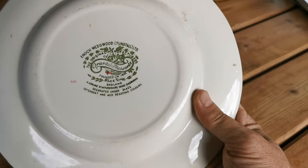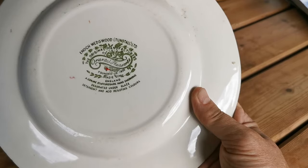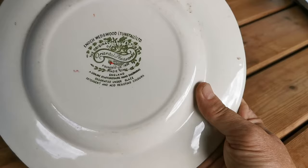This china mark, 'Made in England,' dates between 1955 and 1965. It's got the decorated underglaze with detergent and acid-proof resistant marks.